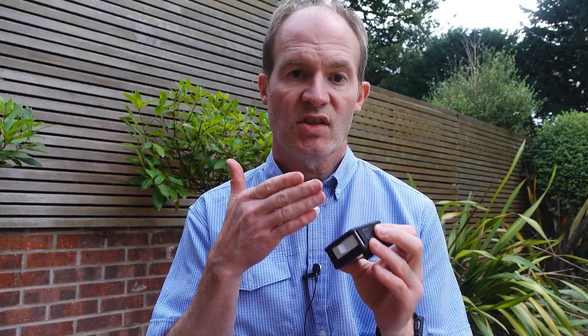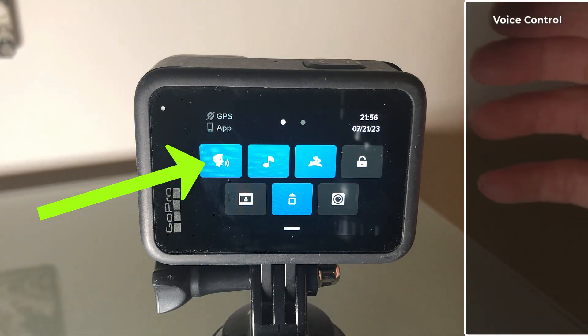First of all, let's go through the settings, all of which can save a little bit of battery juice. If you swipe down from the top of the screen to access the settings, you should see a little face icon in the top left. That's the voice control, so the first thing to do is switch that off.